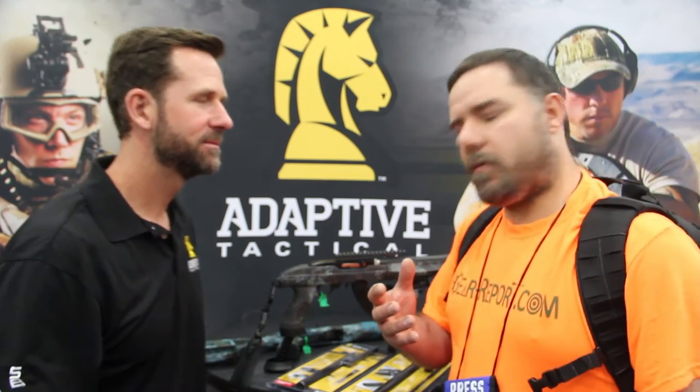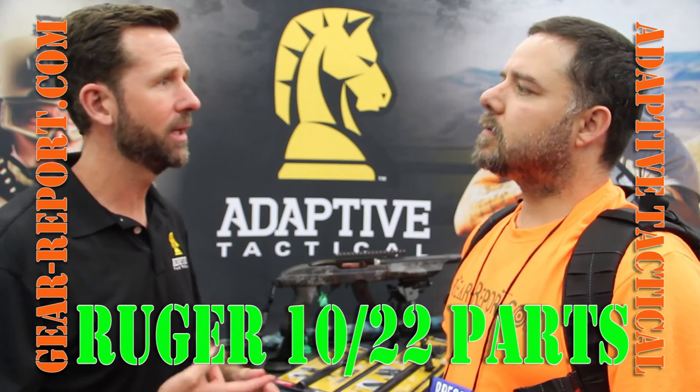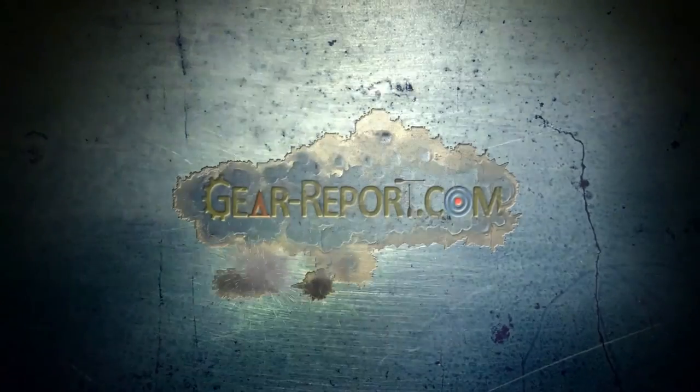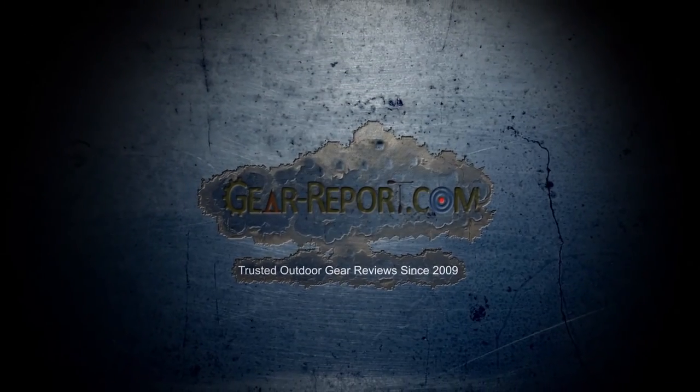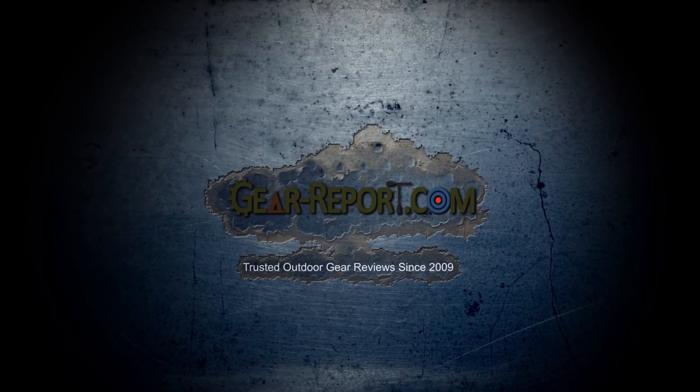So with all the cool products that you have, where can we find them? You can buy them directly from us at AdaptiveTactical.com, or you can go to your local dealer, or search online — there are a lot of good online dealers out there. Well guys, there you have it. Look forward to seeing these during the review series.